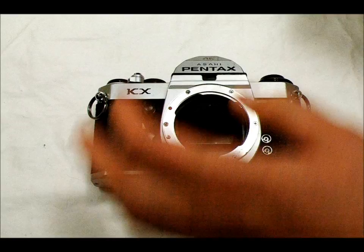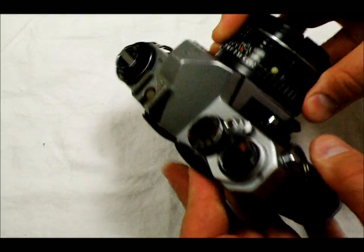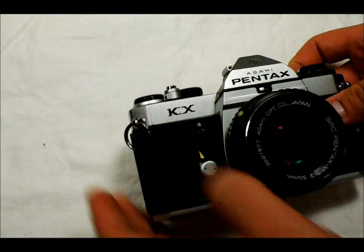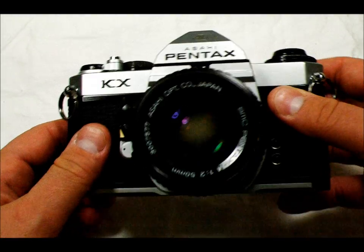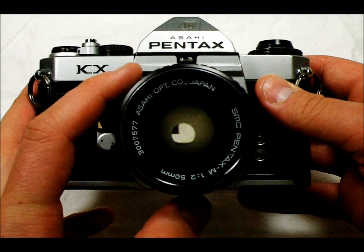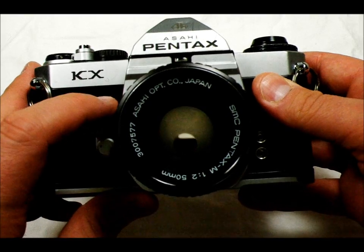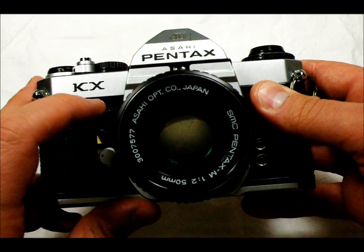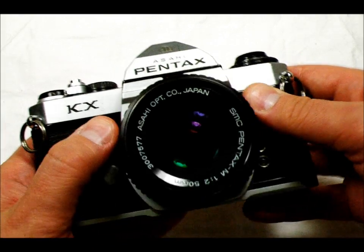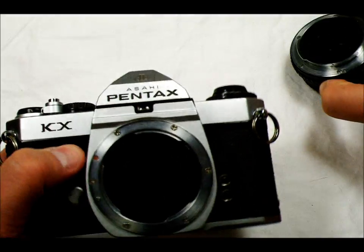First thing I'm going to need to do is mount my trusty 50mm f/1.2 lens on the camera. Let's take a look through the viewfinder. And we're going to take a look at the mirror lockup. As you can see, the mirror is locked up.